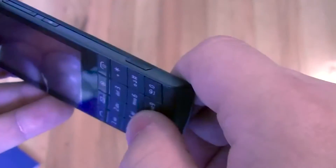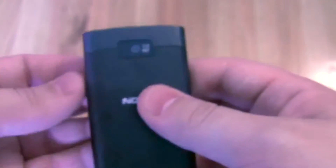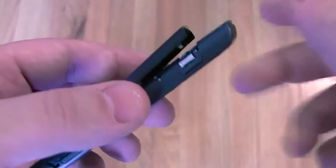You've got the volume keys here, a lock button, and I'm going to guess this is a camera key — but I'm not sure yet, it could just be to release the back cover. Five megapixel camera here. It looks like squeezing these two buttons pops off the back cover.